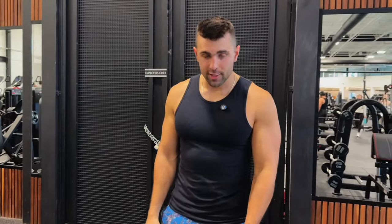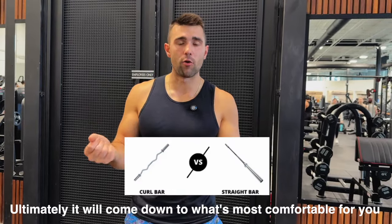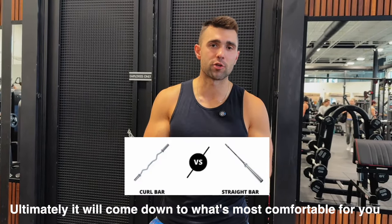First things first is your equipment selection. I recommend the Easy Bar Curl over a straight bar — it's just going to be a little more natural on your wrists. If you only have a straight bar, there's nothing wrong with that.